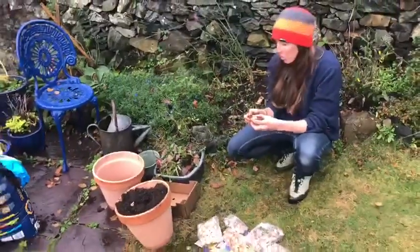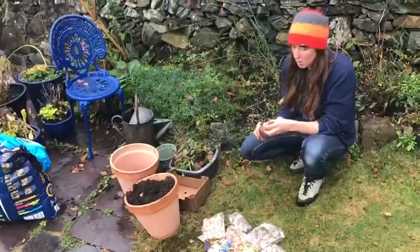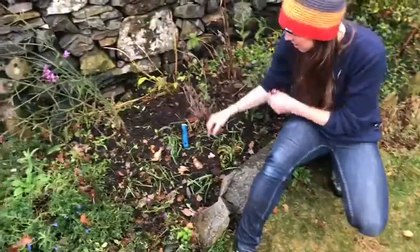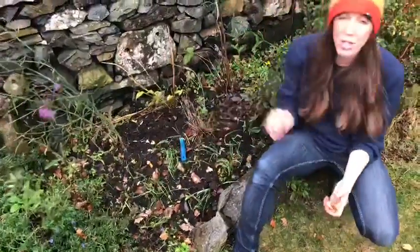My other top tip for planting bulbs is to lay your bulbs out where you want them to grow. I've got some daffodils and some other little bulbs — crocuses — and you just spread them out where you want to put them, nice and evenly, before you dig the hole.